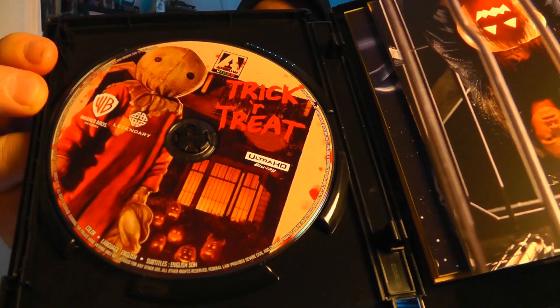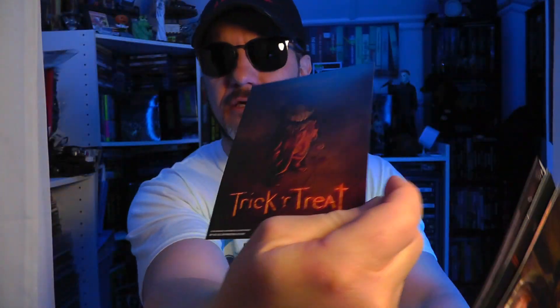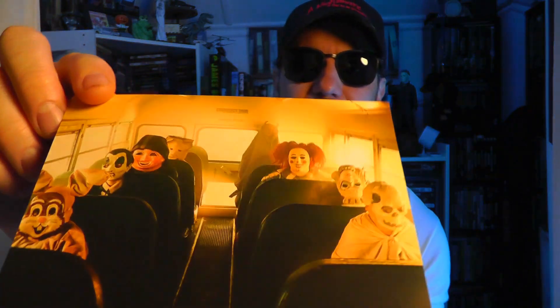Look at that artwork — phenomenal. So here's what we get with the limited edition, which I would opt for as soon as possible because it will sell out pretty quickly. Trick-or-Treat is a very popular cult classic now. You get some lobby cards — it looks like on the back it's just one solid picture, so we'll just look at the front. Awesome — I like the frame. Oh yes, the vintage masks — I love those masks, those kids on the bus.